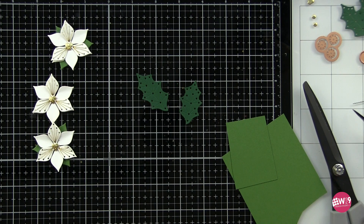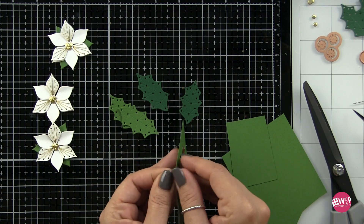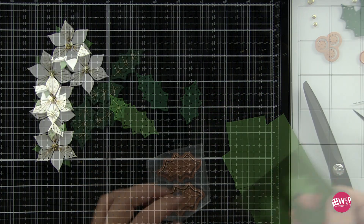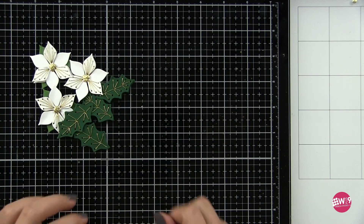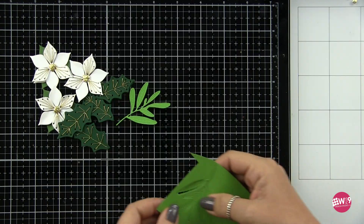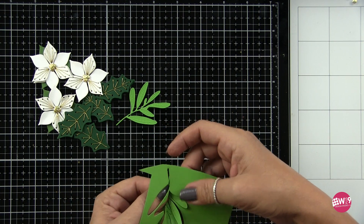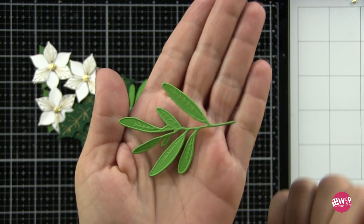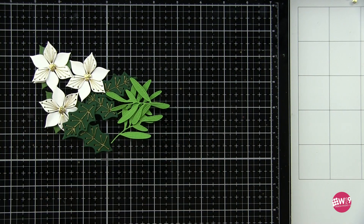I cut this from several different colors because I wasn't sure where I was going, but you can see it makes quick work of cutting multiples. In the end I opted for the darker green — Evergreen from Concord and 9th. I love green, white, and gold; I think it's a beautiful color combination. But I wanted to add another leaf, so I grabbed the Honey Bee Stamps Lovely Layers Winter Foliage — I'll have it linked below. I wanted a slightly different leaf, so I grabbed a bright green — I believe Peridot from Spellbinders. I'll have everything linked in the video description below.